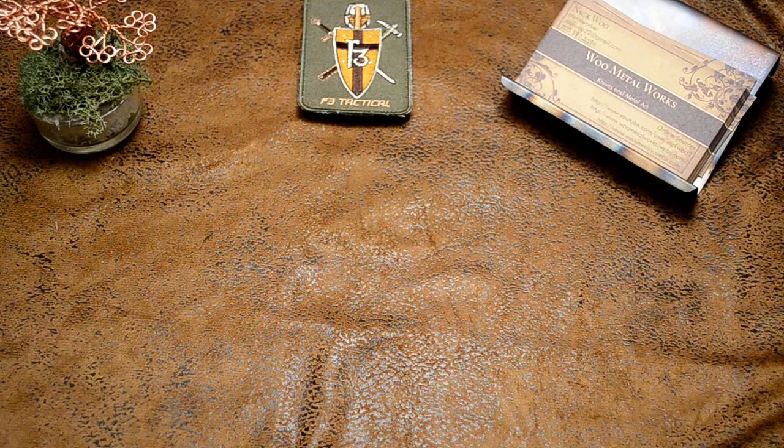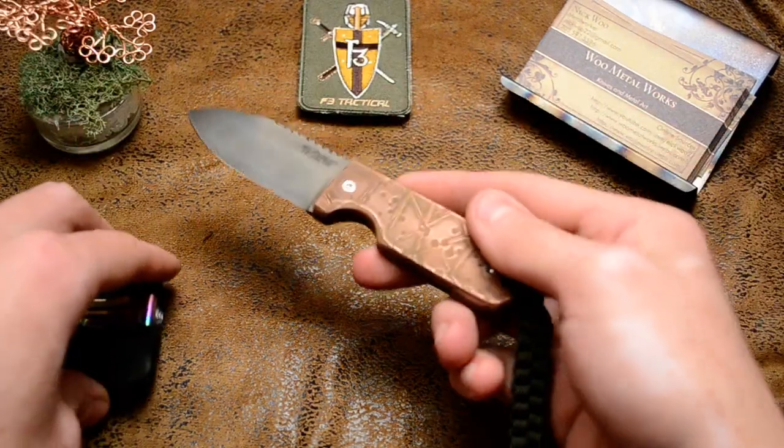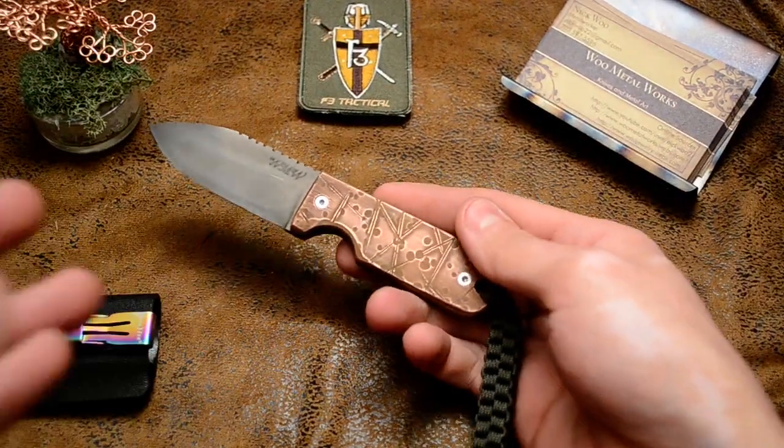Hey guys, Nuka2, how do you do? This video is going to go over another pocket fix plate I did. I finished up today. This one's for a customer. It is another copper handle pocket fix plate.